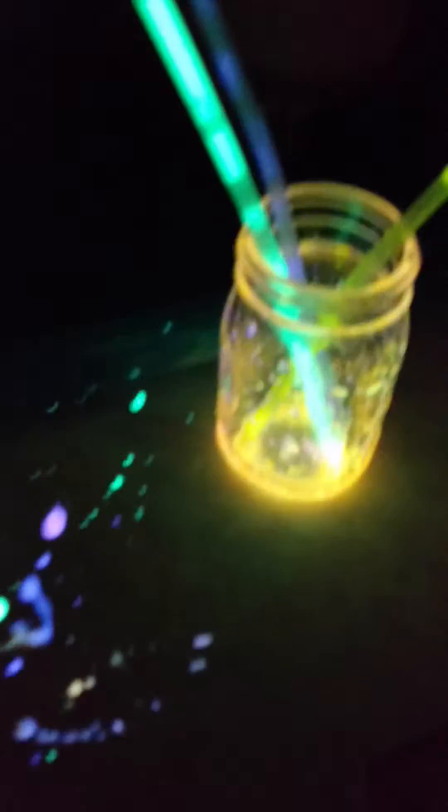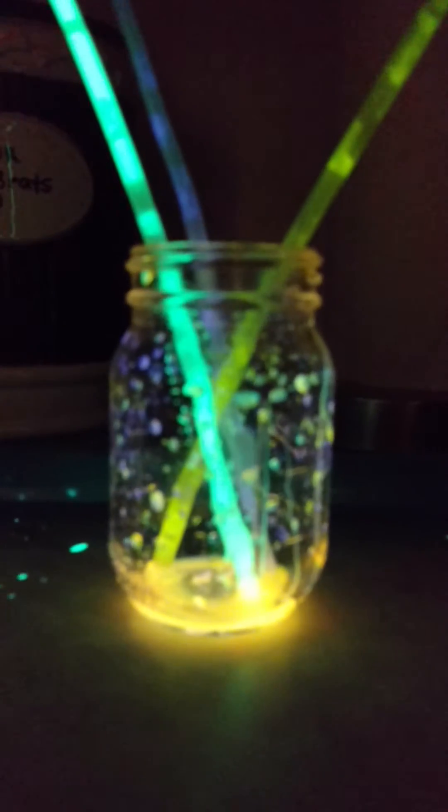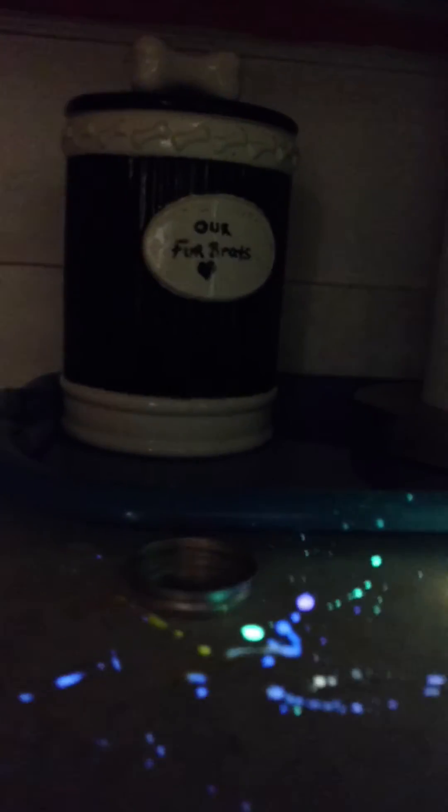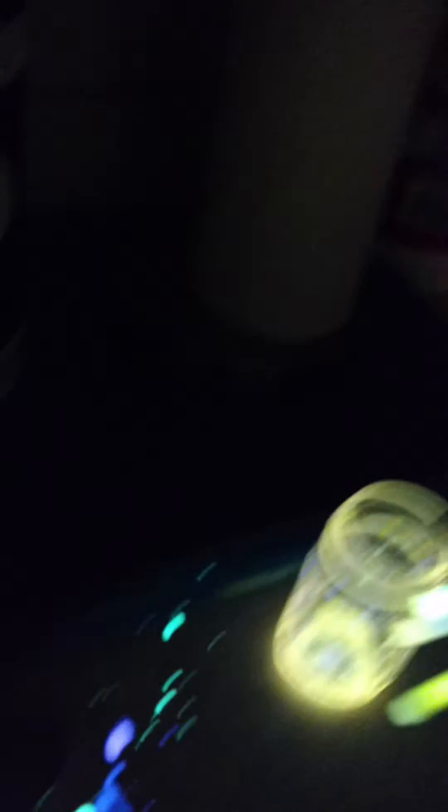This is my first try, so you know, you live and you learn, trial and error, whatever — but I think it's all done. Little tip for you: use some good scissors, because I used shitty ones and as you can see it's all over my counter, because my scissors suck.